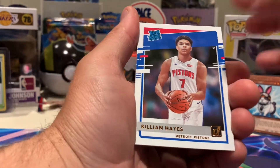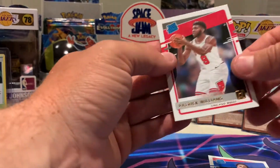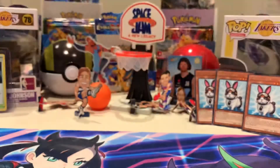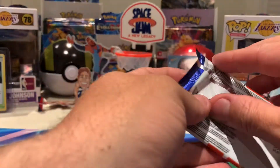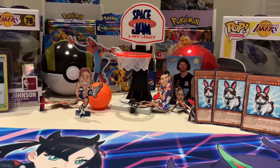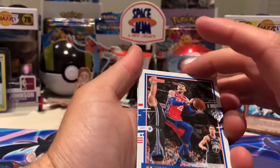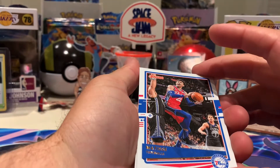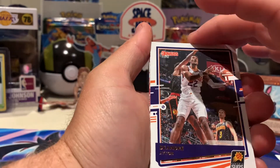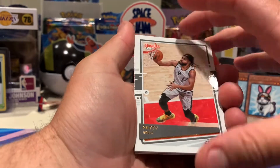Killian Hayes, Patrick Williams as the last card. So that's a good rookie card to finish off with. Into the next pack — wasting no time. Matisse Thybulle — another Australian! DeAndre Ayton. Patty Mills — more Australians!